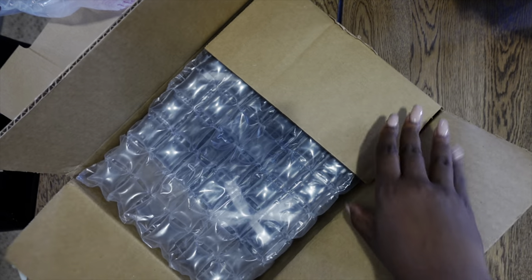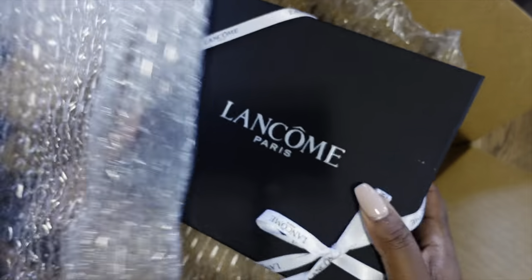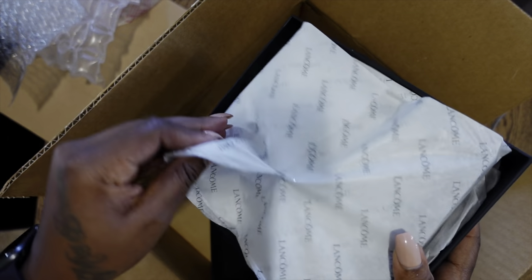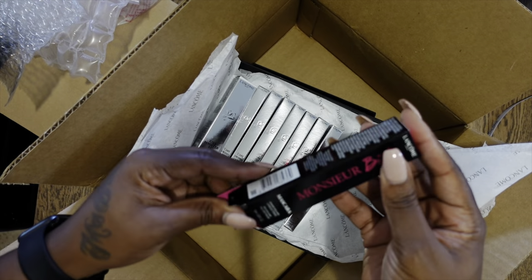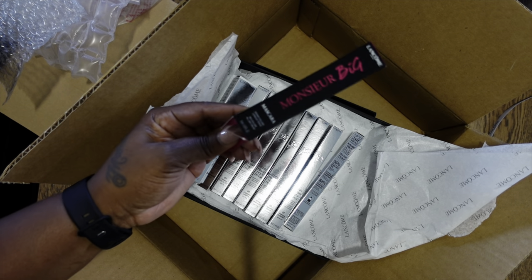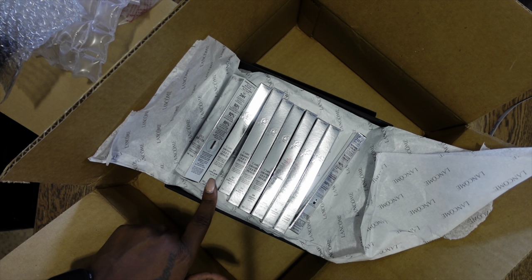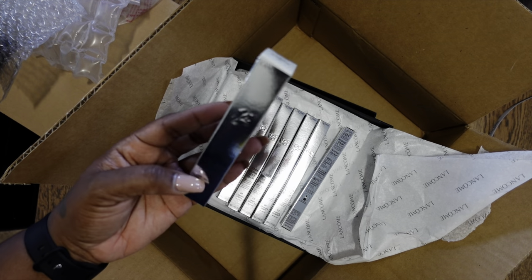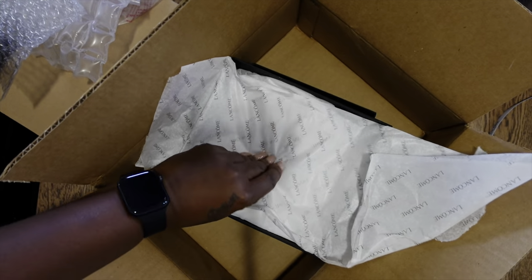Next up is from Lancôme and this is PR. Look how pretty this box is. It's a little cloudy outside but they sent over some mascara and a lot of different liquid eyeliners in different colors. Thank you so much, this is super cool. I've never tried Lancôme's mascara before so I'm excited to try all of these — thank you so much Lancôme for thinking of me.